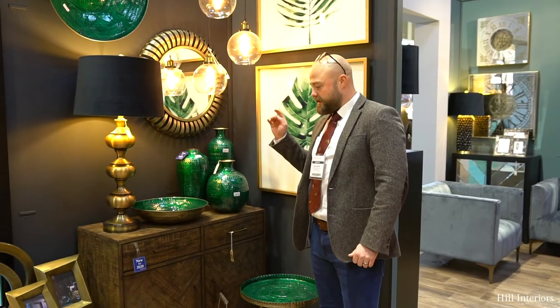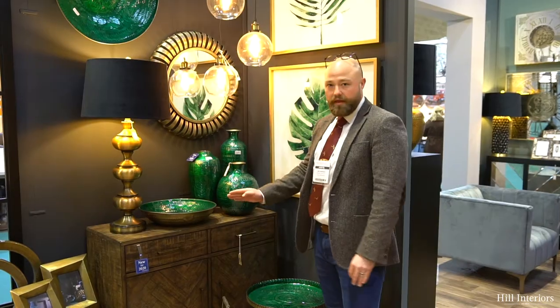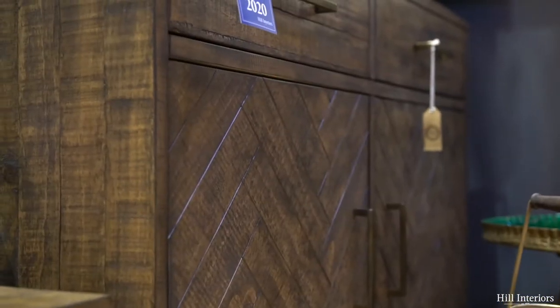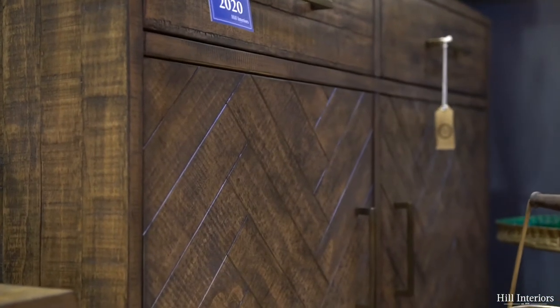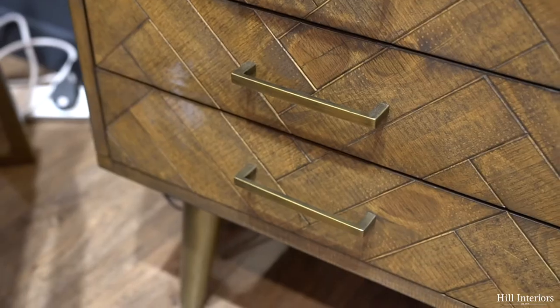I just want to introduce you to the new Havana collection. It's a rough sawn pine but it's still got the herringbone detail on the doors. It's a really lovely colour this one — it's not too dark, it's not too light, it's just right, and it's got this brass handle and the brass leg which really complements it.